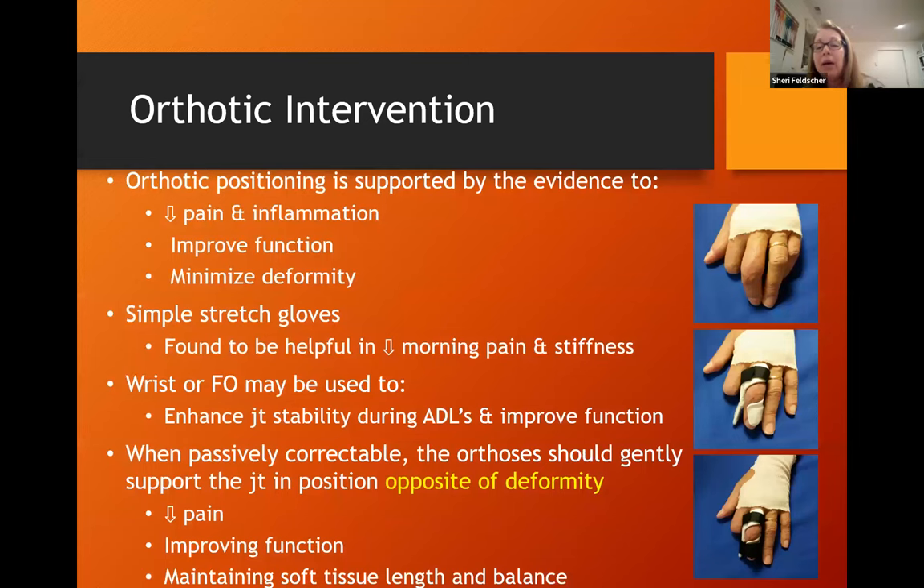I spend a lot of time on orthotic intervention, which is supported by the evidence to decrease pain and inflammation, improve function, and minimize deformity. Patients often find simple stretch gloves worn lightly to be very helpful in decreasing morning pain and stiffness. Wrist or finger orthoses may be used to enhance joint stability and improve function, and there are also orthotics we use to correct deformities.